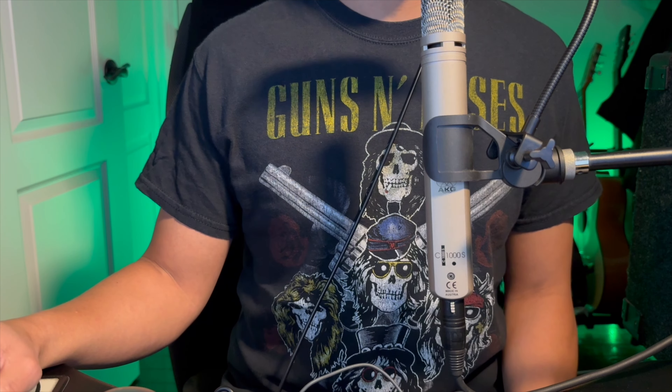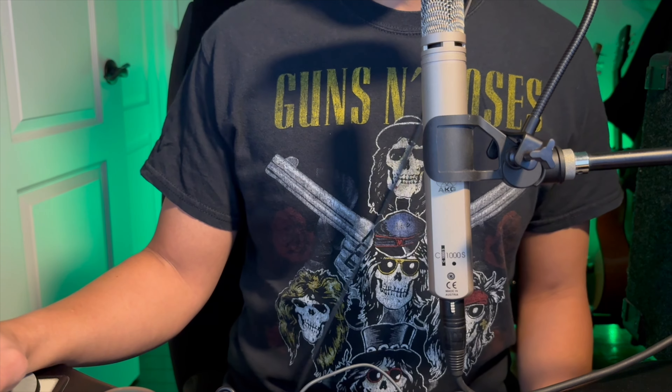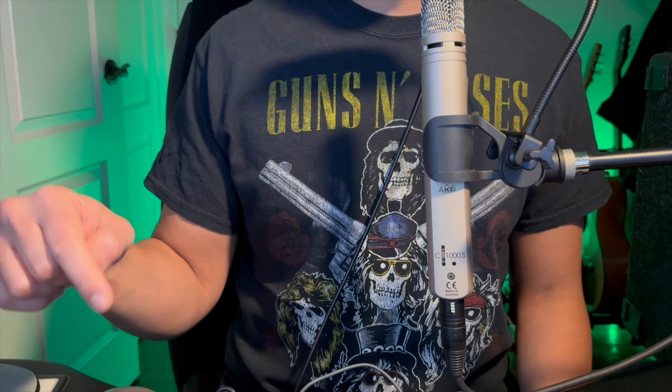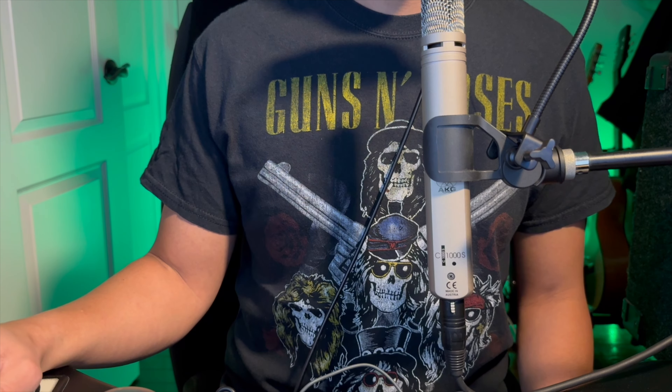And that does it for this list. Tell me what you think — did I miss any? Let me know in the comments. I'll leave links for all the guitars in the description below. Thank you for watching.